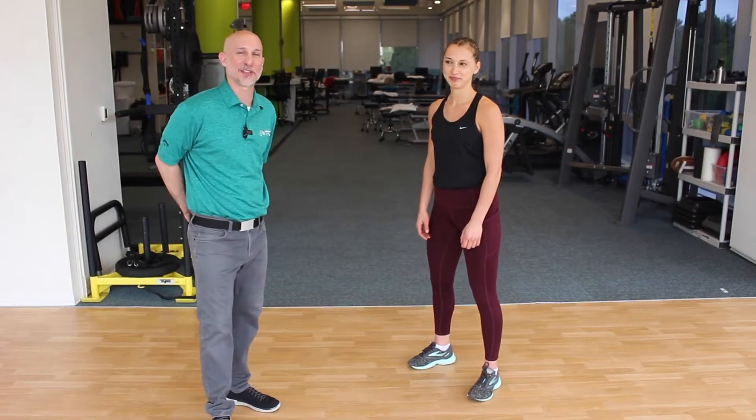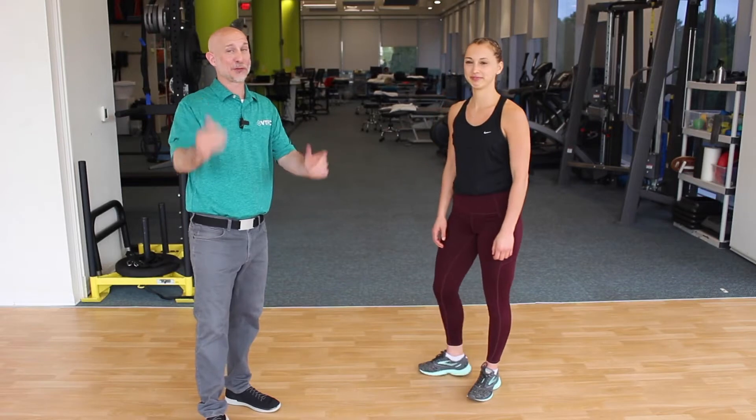We're going to take Eileen through a little circuit of the exercises we just discussed. Feel free to join along with us. We're going to start with some squats.